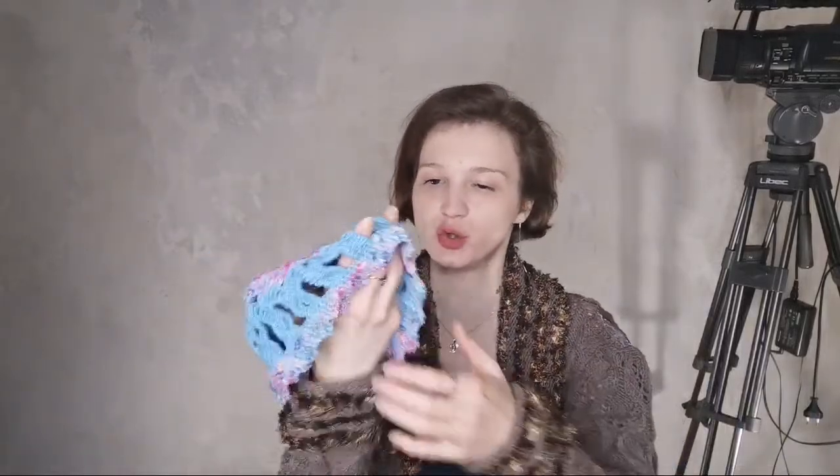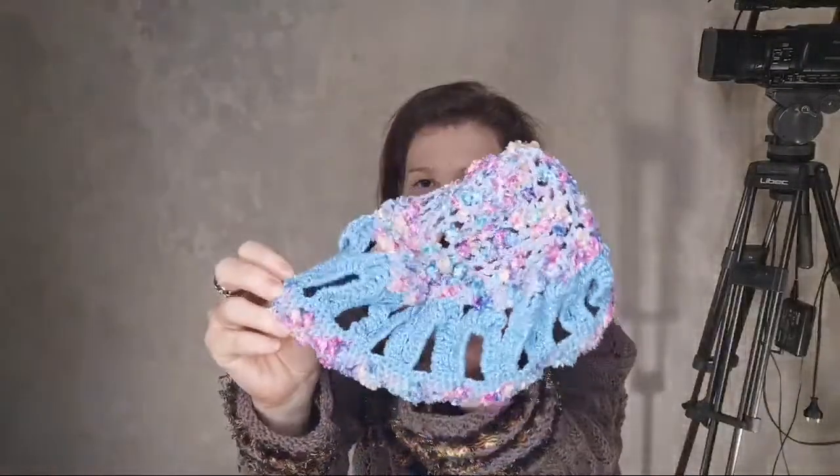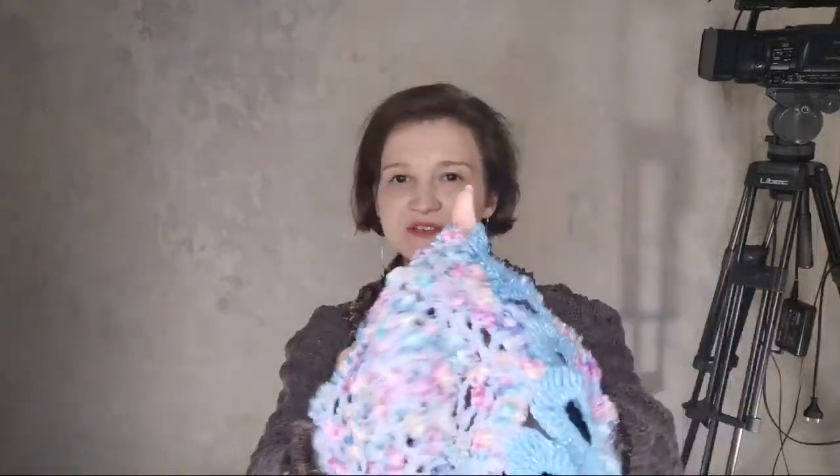We continue — I'll show you the trim and the crown, joined with the help of such round elements or motifs.